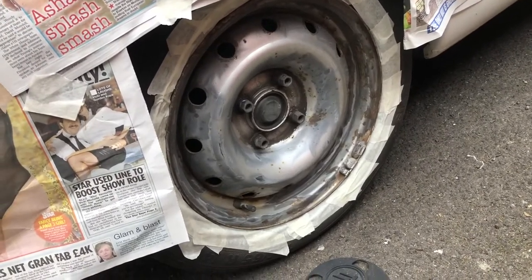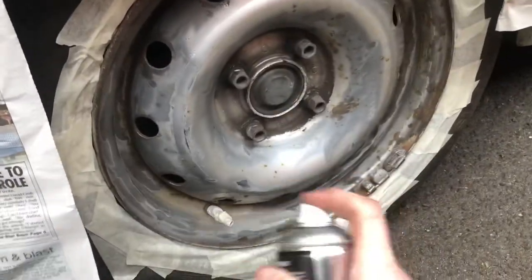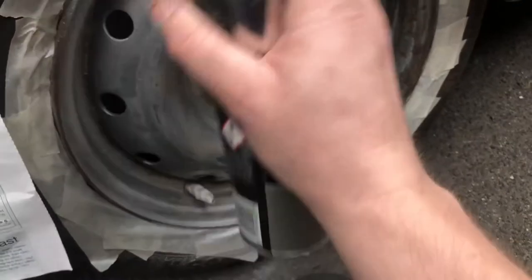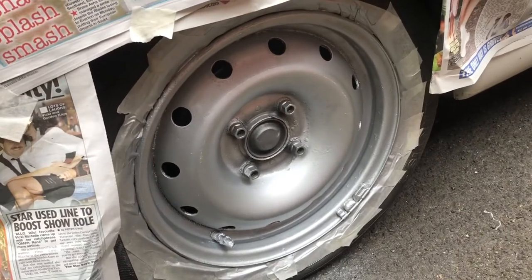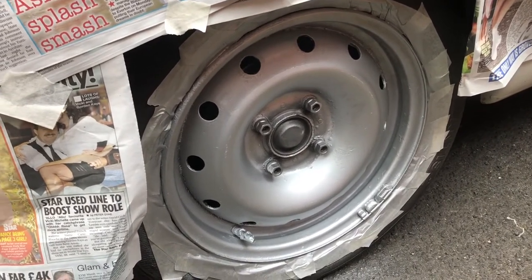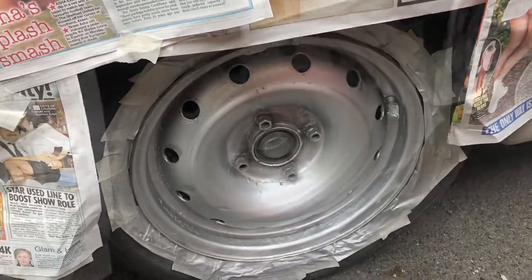We're going to apply some paint lovingly onto this wheel and see how it looks. Not to mention, mask your valve off — it's not going to stick to that but it covers it up. This is with just one coat and it actually coats quite well considering the lack of preparation and effort. One thing to do is move the van forward or backwards half a turn on the wheels, so we're going to do that next and give it another coat.